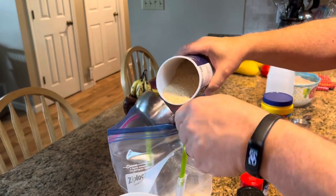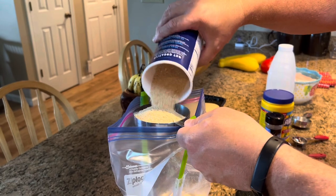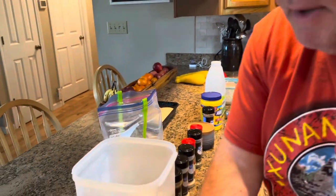We're doing two cups of breadcrumbs. I'm not real particular about making sure it's exactly even at the top — I just kind of measure them out. It's not that big of a deal, really.